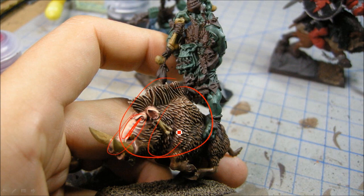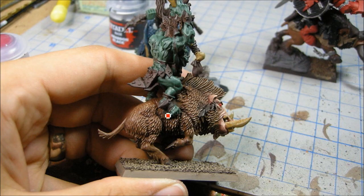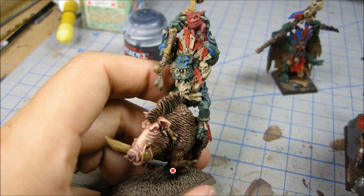Then I used Agrax Earthshade in the deep areas, which gives it really nice dark tones. It kind of preserves a lot of the dry brushing but helps blend it a bit better — I'm quite happy with that. I'm probably going to do that for my Mornevang Cavalry as well, and I have other boars that will probably all end up looking that same sort of brown.